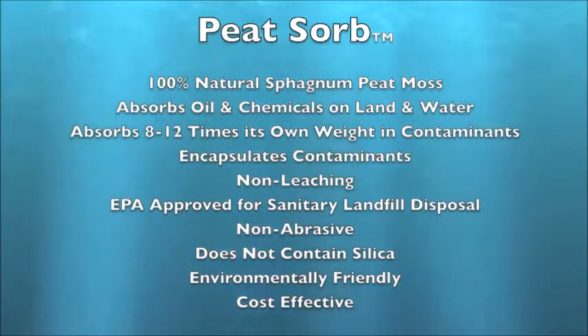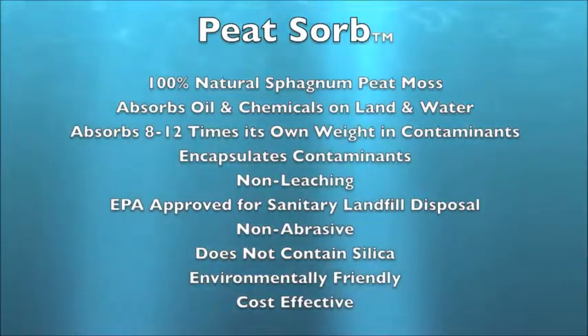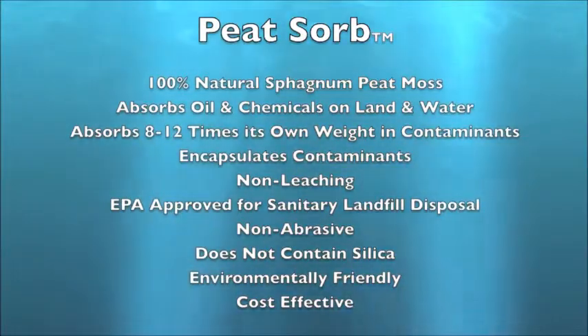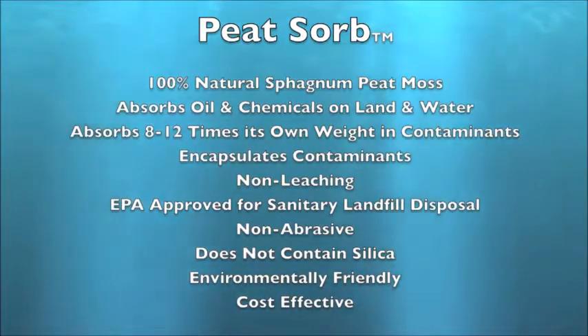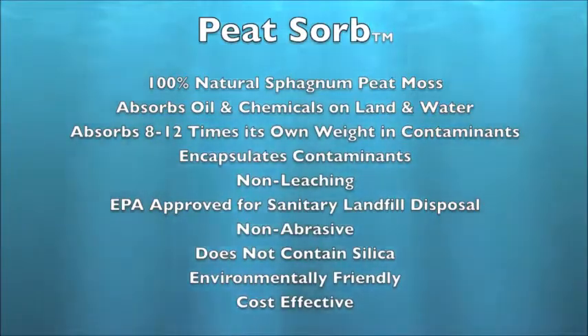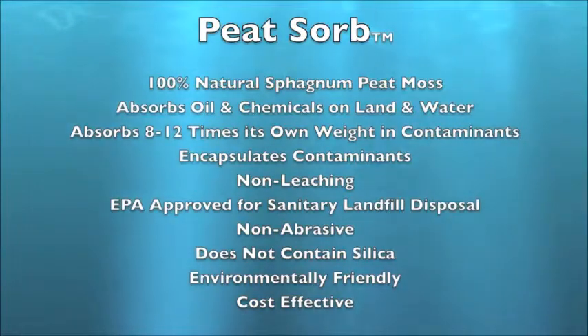Peat Zorb is made from 100% natural sphagnum peat moss. It absorbs oil and chemicals on land as well as water. It has the ability to absorb 8 to 12 times its own weight in contaminants. It encapsulates these contaminants and is non-leaching, making it EPA approved for sanitary landfill disposal. It is a non-abrasive product that does not contain silica and is environmentally friendly and cost effective.